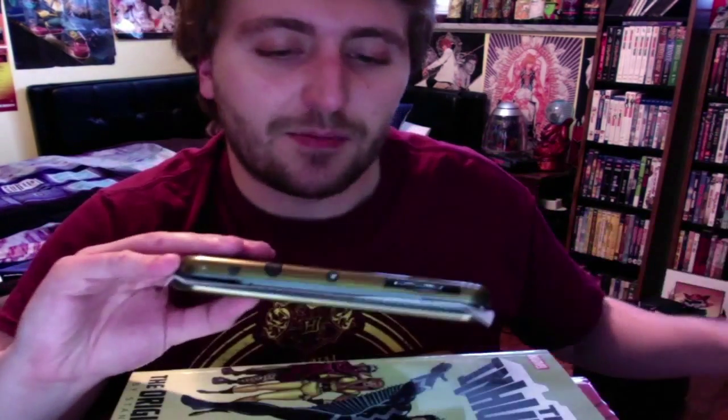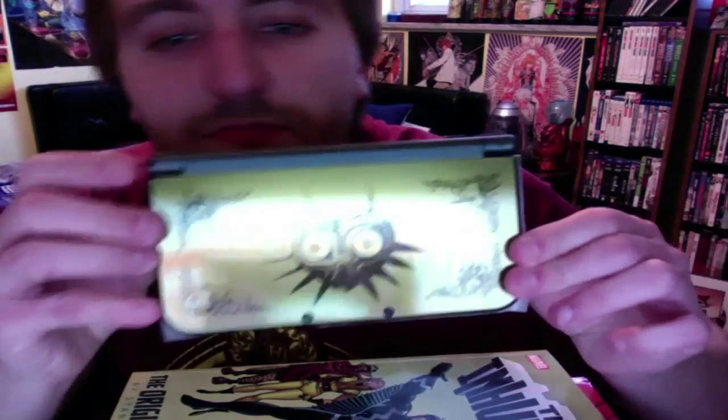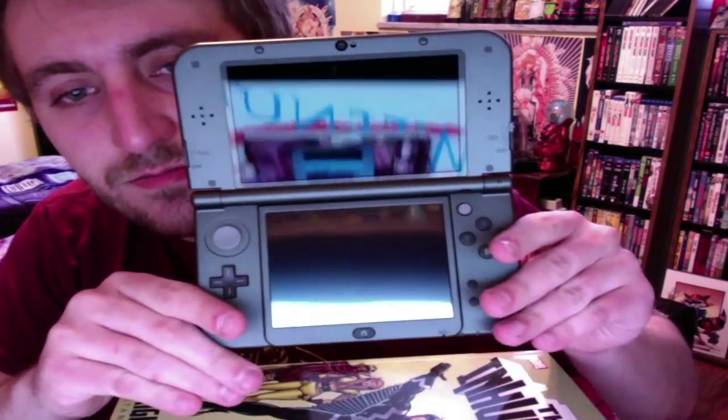Wasn't really happy about that. But here's the back, here's the front — it's very glossy — and here is the inside.